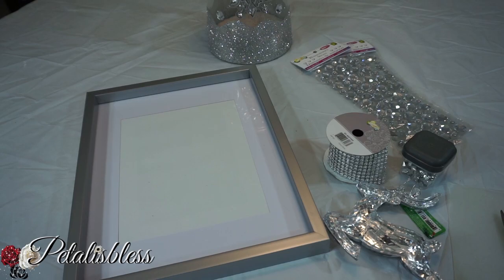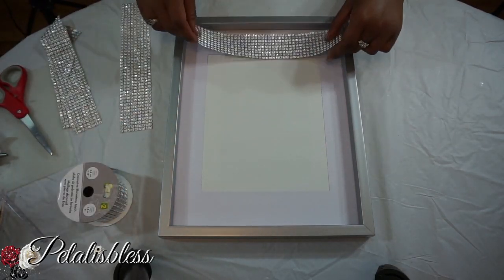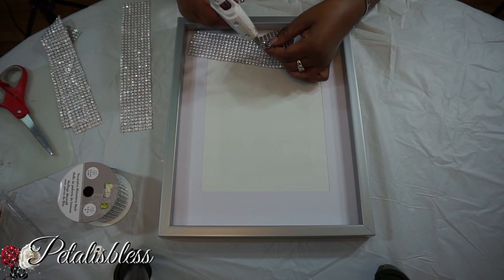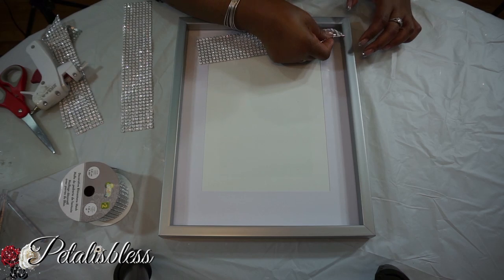Alright you guys, let's get started on this Christmas decor. We're going to start by adding the bling wrap around our frame, which I cut to the length that we'll need. So we're just going to glue them all around the frame.